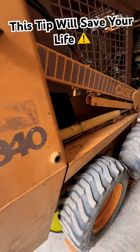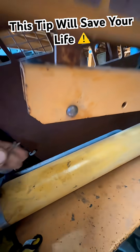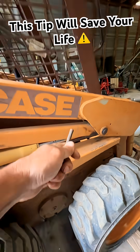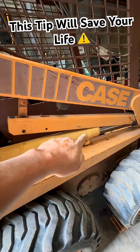When using a skid steer or any other machinery, I see a lot of people make this mistake. This pin right here is designed for a safety lockout — every machine may be different. Whenever you lift your hydraulics all the way up, never rely on the hydraulic pressure because it could lose pressure and drop down on you and pinch you.